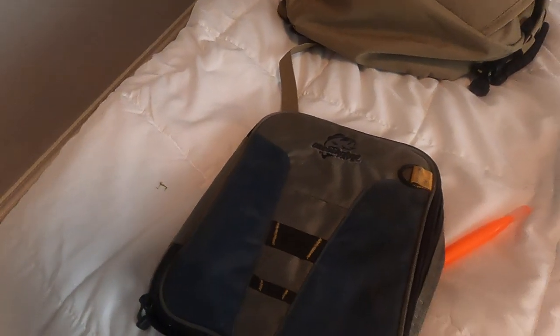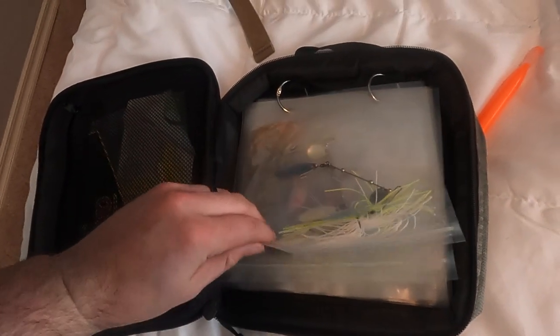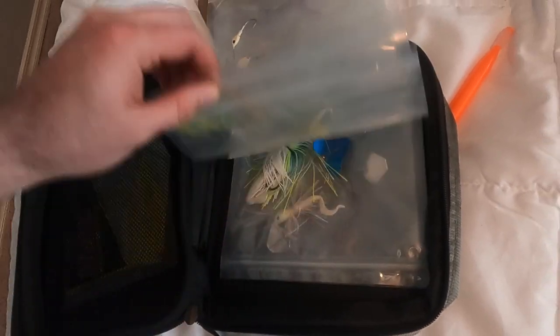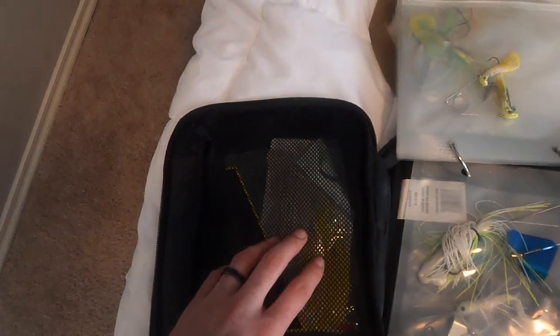The other thing I want to show you guys is my spinner bait case — basically like a bait binder. You open it up and just flip through it. I think I picked this up at Walmart. I'll throw my spinner baits and buzz baits in here because you don't want to stuff them into a box and get them all bent up. I keep some trailers in there too. If I'm going to be throwing spinner baits all day in a spot where I know they work, I'll take that whole case with me.